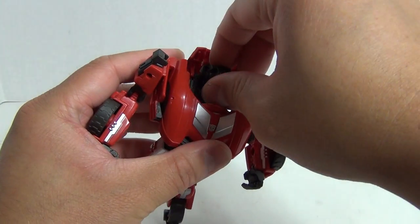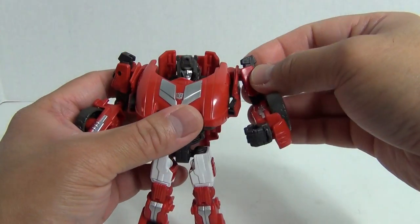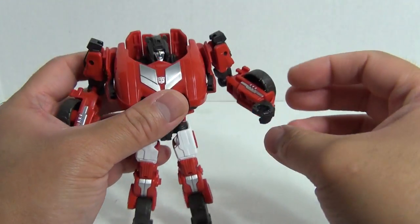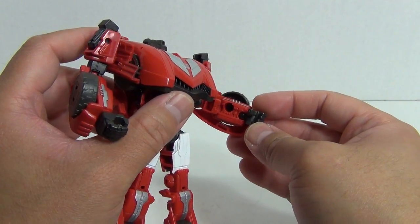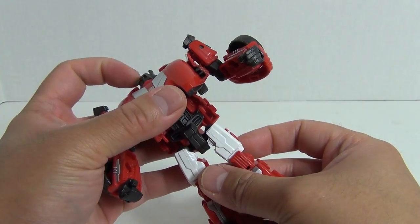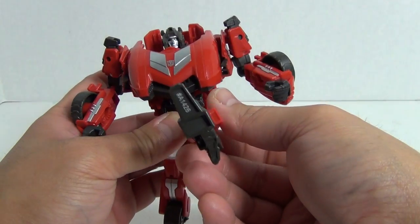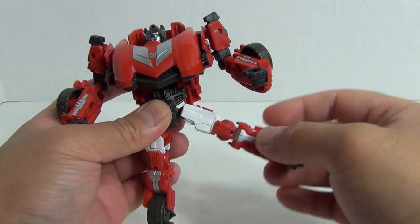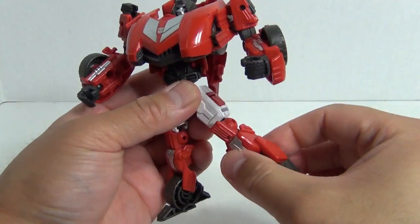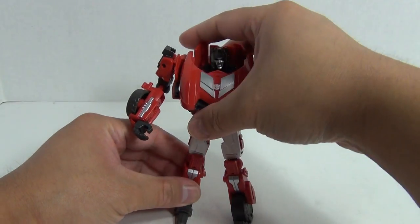Of course articulation remains the same. Head is on a ball joint. The shoulders were actually on a ball joint. Swivel at the bicep. Bend at the elbow. The hands are on ball joints. There really is no waist articulation. And then of course you have the hip and leg — you can go forward, back, out to the side. You have a swivel at the hip. Bend at the knee. And that is all you have for articulation for Sideswipe.